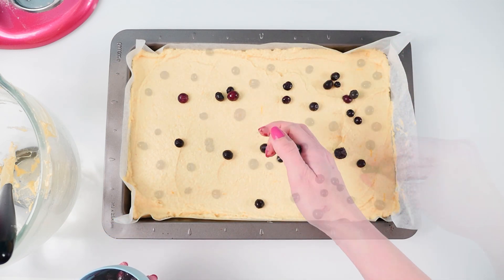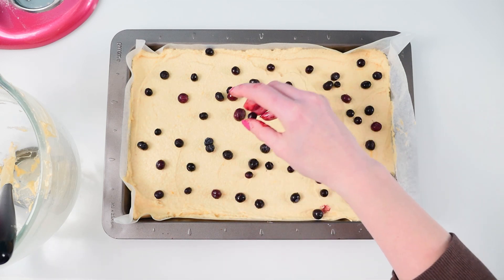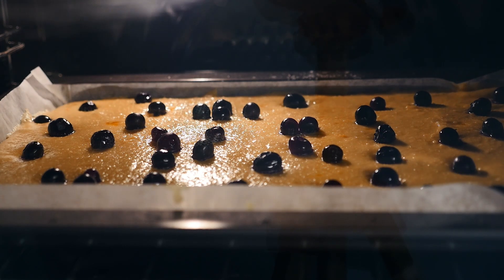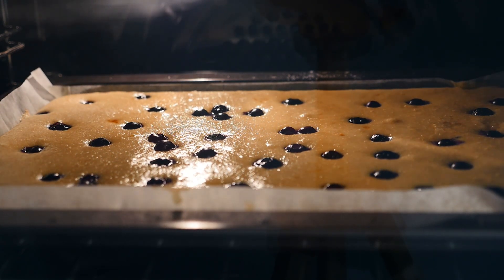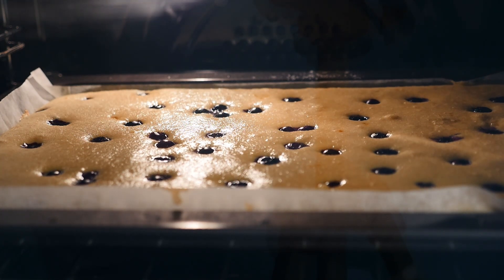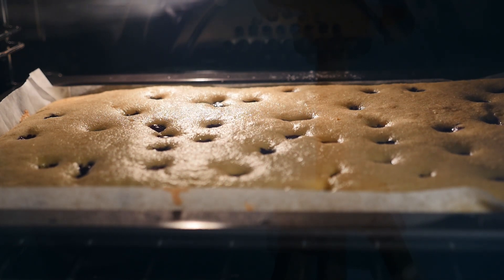If you don't like lemon and blueberry you could of course use my chocolate cake recipe for this cake instead. Then bake that in the oven at 180 degrees C or 350 degrees Fahrenheit for about 20 minutes. Mine took 23 minutes but it depends on your oven so check it at about 20.